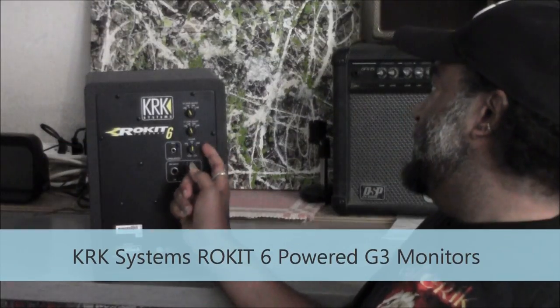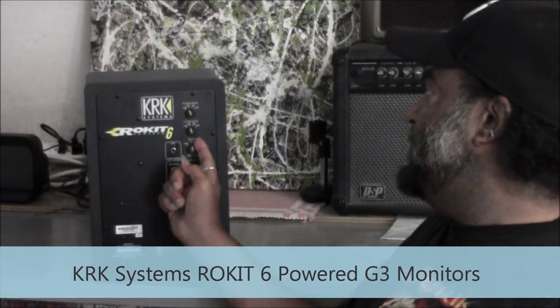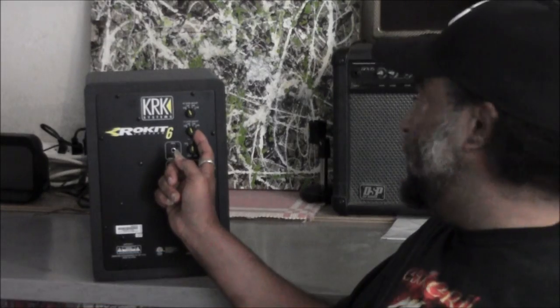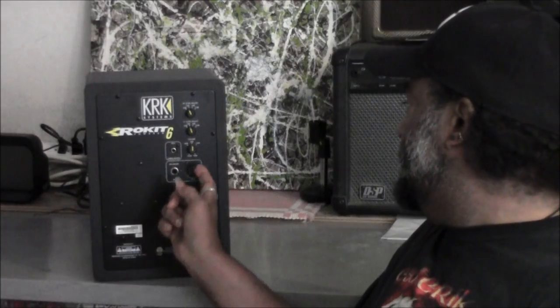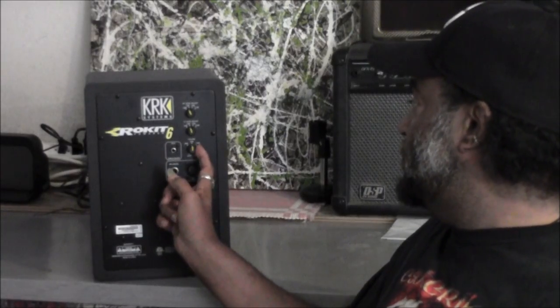From the back, you see you've got the high frequency and low frequency level adjusts that go up as high as 1 decibel and 2 decibel concurrently, and then you've got your volume control.